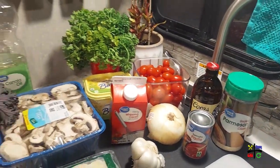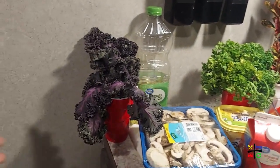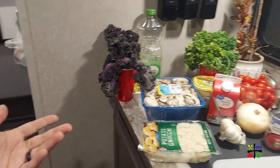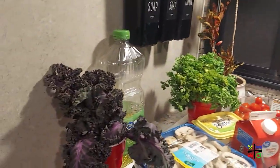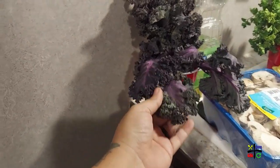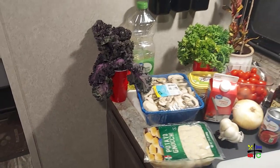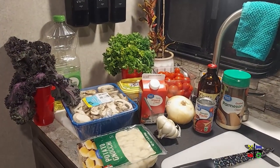We have some parsley for the end. One of the other alterations is that traditionally people add spinach to it — you can add spinach if you have it, but I have kale, and look at these beautiful purple leaves! I'll be adding some kale to it. The oil is to pan-fry the gnocchi, so let's get to cooking.